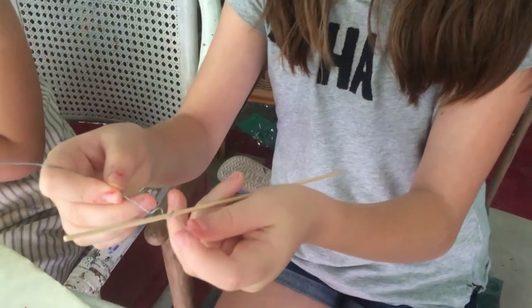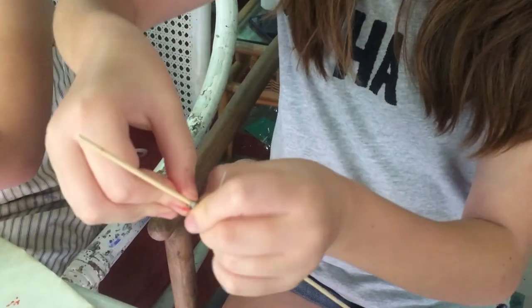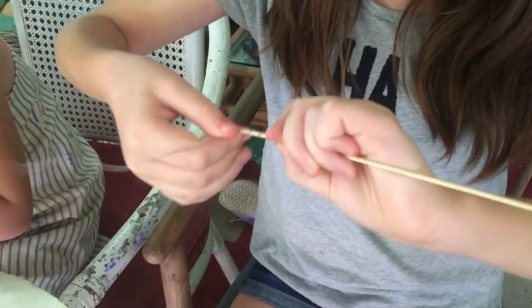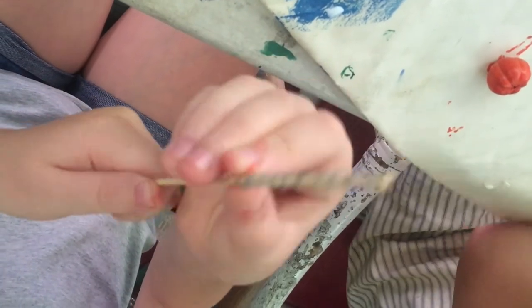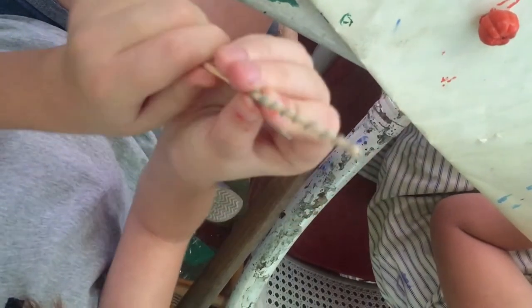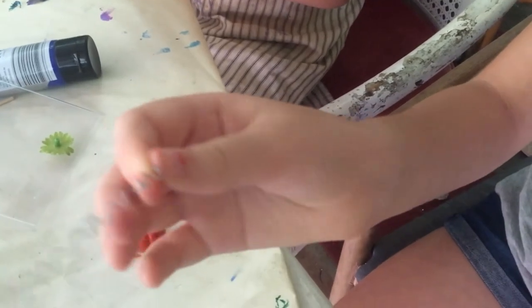I'm going to be making tendrils for my pumpkin. First, get a long skewer and a very thin wire — have a little bit of the wire sticking out. Grab the rest of your wire and start spinning it very tightly around your skewer. Keep going until you're happy with your amount or size. To get your wire out of the skewer, rotate it and start pulling the skewer out lightly. You will need parent supervision so the wire doesn't attack you. It will look like this.